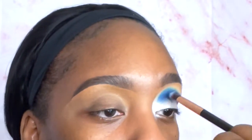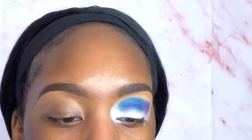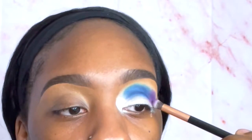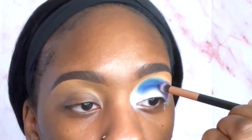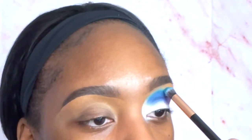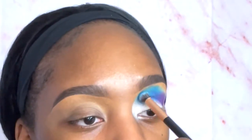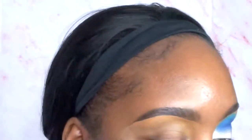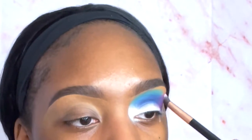I could have put the purple more forward — that's probably the only thing I wish I did differently, but I was nervous doing this. I went in with more purple just to deepen it before blending out the lighter color, which is going to be like a magenta — a nice dark pink. Then I'm going in with the light blue trying to blend it out as best I can. I'm not taking it all the way to my eyebrow — I just don't like how it looks blending color over my eyebrows.